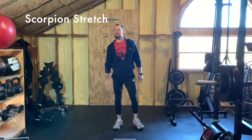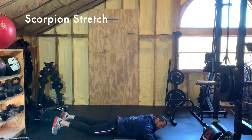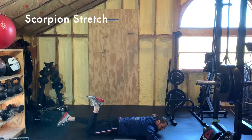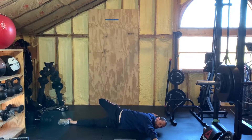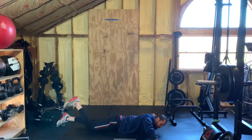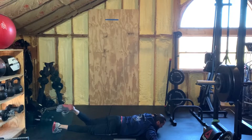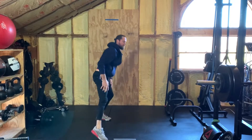Do that two more times — three times total for shin box and forward fold. The scorpion stretches: lay on your belly, arms out to just above 90 degrees with those hands. Take your right leg, right foot, right heel and twist it over — good thoracic stretch and a good shoulder stretch here. Come back and do three each side, trying to keep that heel from touching the ground for a little more stretch. Three rounds of all three movements total and you'll be all warmed up.